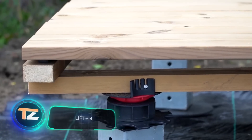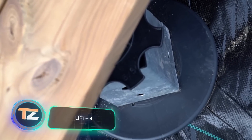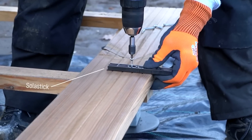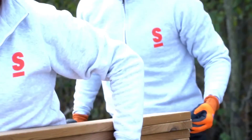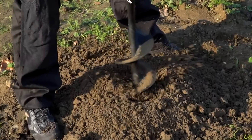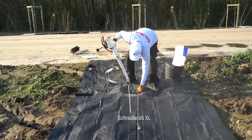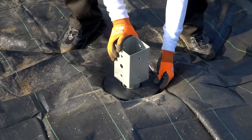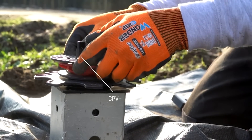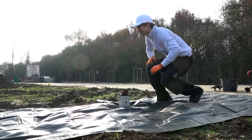The creators of the LiftSol system offer a solution to bring your terrace to the highest level, and they have a secret weapon: no concrete is required. Foundation screws are driven into the ground, then supplemented with spacers to create a stable base for your terrace or pergola. You can work in any weather and on any type of soil.